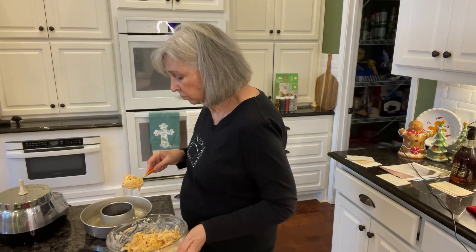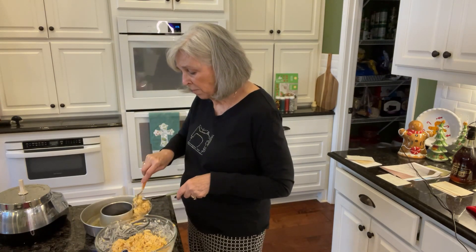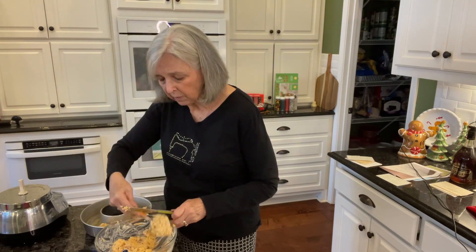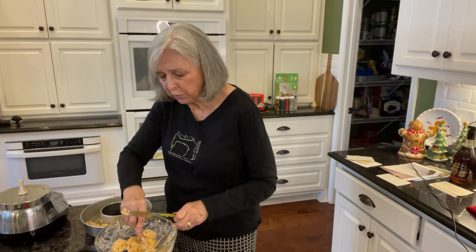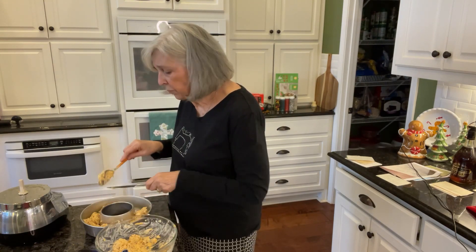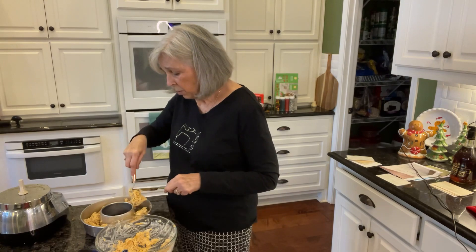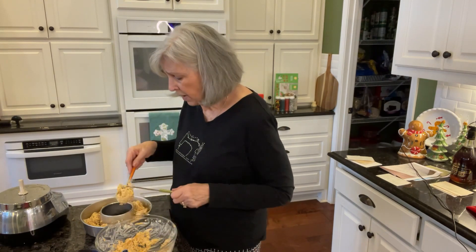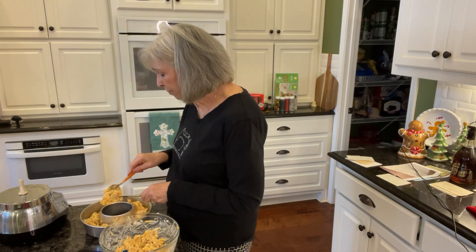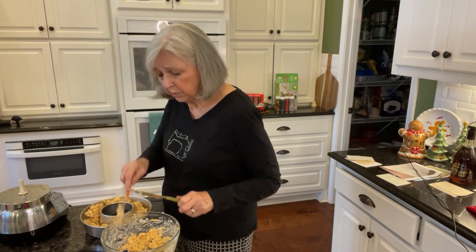Now we've got to put it in the cheese ring. I'm just going to put it down in here very carefully — I've already sprayed the ring so hopefully it won't stick. I'm pressing it down really good with my spatula. If you've got a really big mold you might want to double the recipe. I thought about using mini bundt cake molds, but I'm saving those for mini bundt cakes.